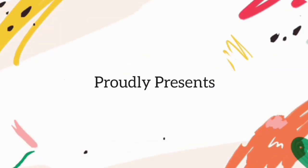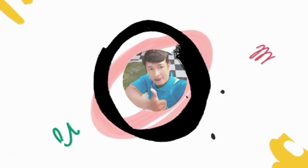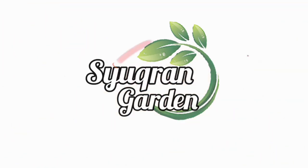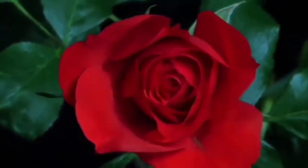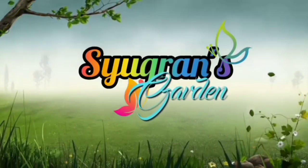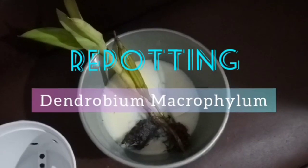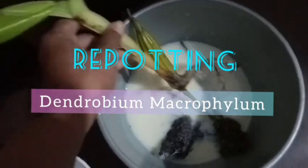Sirkronovski Production proudly presents the informative channel about plants and pets — Sirkron Garden. Hey everyone, welcome back to my channel, Sirkron Garden.